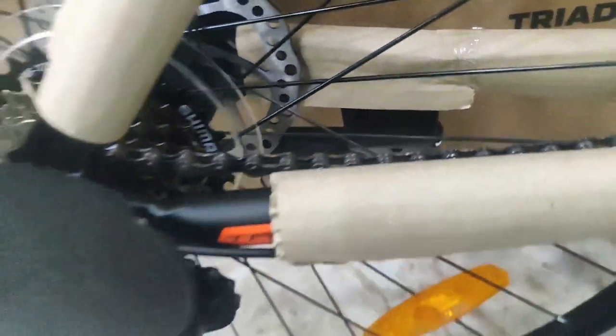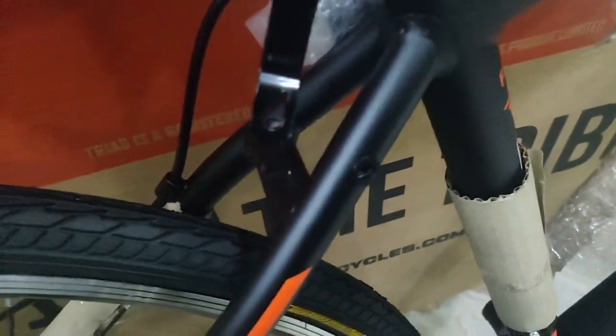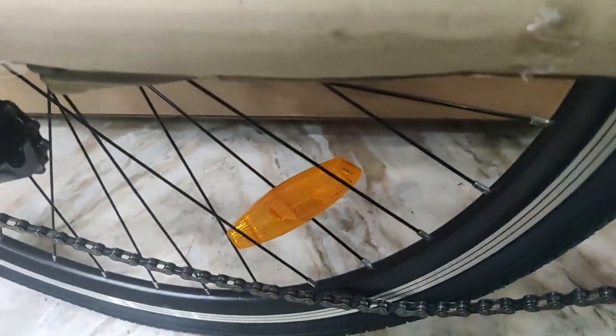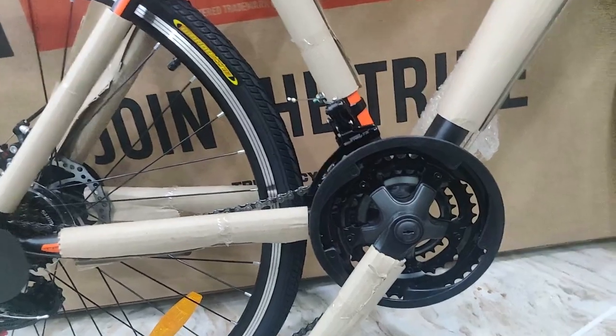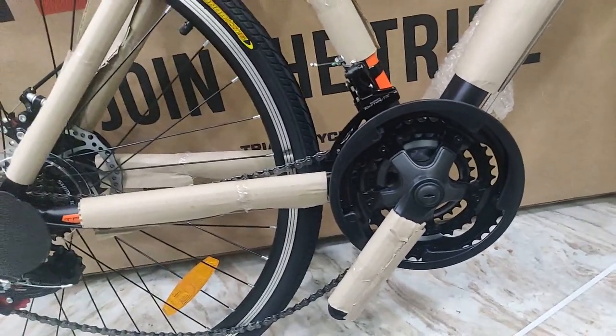It also comes with a stand. The saddle looks pretty good. There's a quick release on the front, but there's no quick release on the rear, which is going to be a bit painful to service. But apart from that, the cycle looks pretty fine. Once I've assembled it, I'll make a completely detailed review video after riding it for some time. So let's see how it goes.